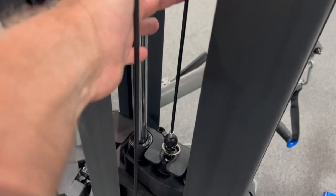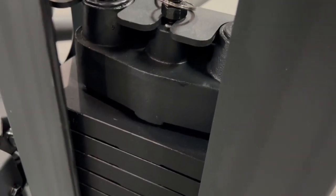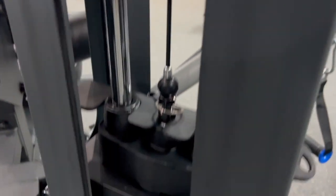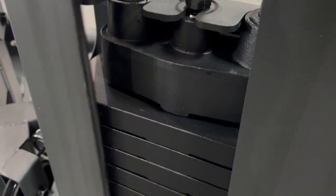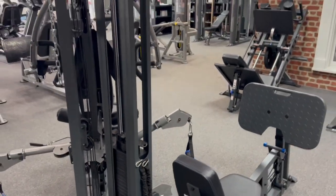If you push the cables and it's less than half an inch, it's resting on the stack. And if you move it about half an inch to an inch, it just barely moves. Then your adjustments for the leg press are good.